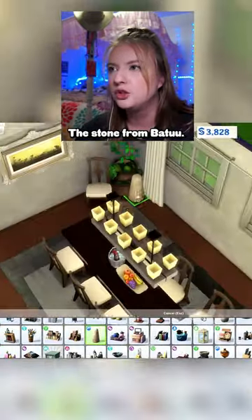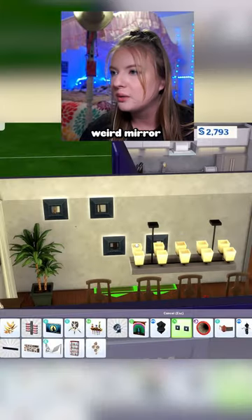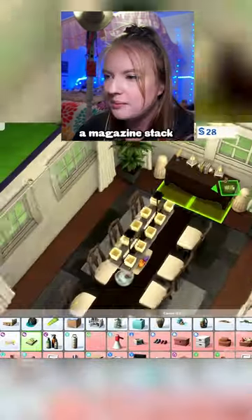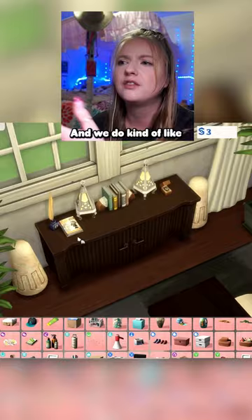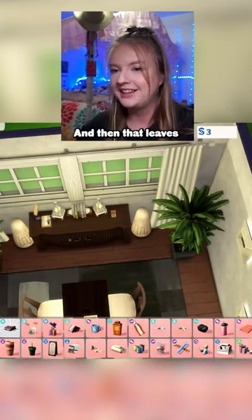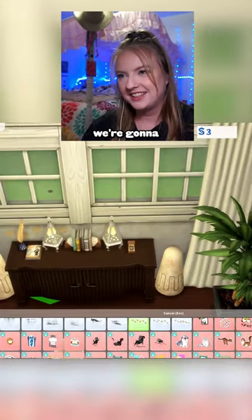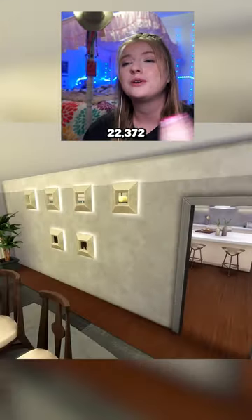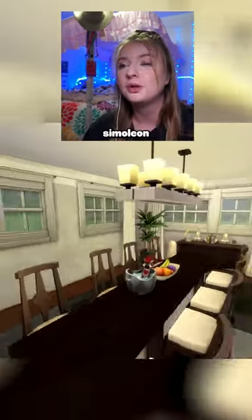The stone from Batuu is going to make a comeback. These weird mirror things are honestly kind of fun. A little watch on display, a magazine stack, and we do kind of a sophisticated looking cover. And then that leaves three simoleons left. We're going to take the paw prints and hide them. This is our 22,372 simoleon dining room.